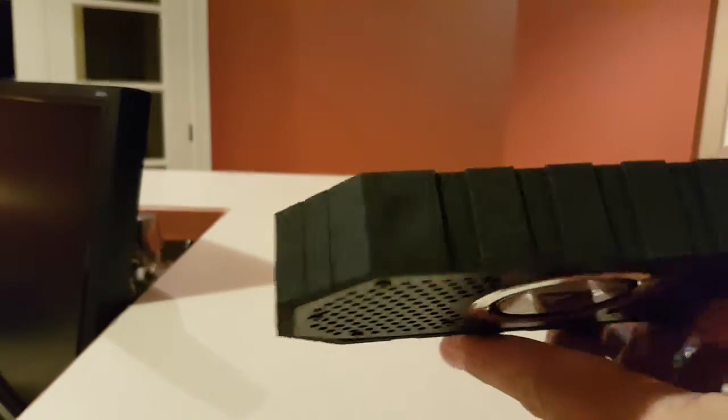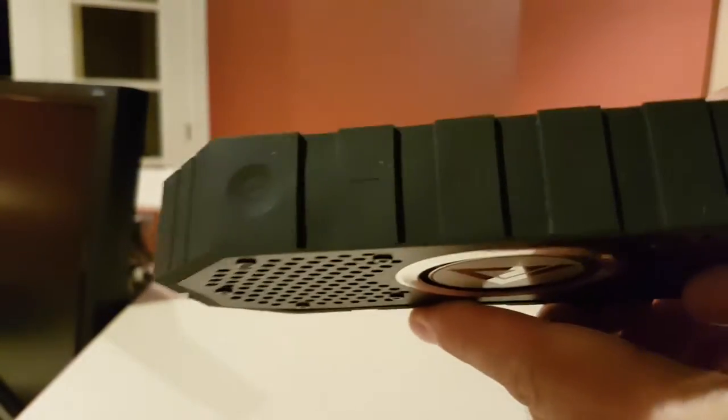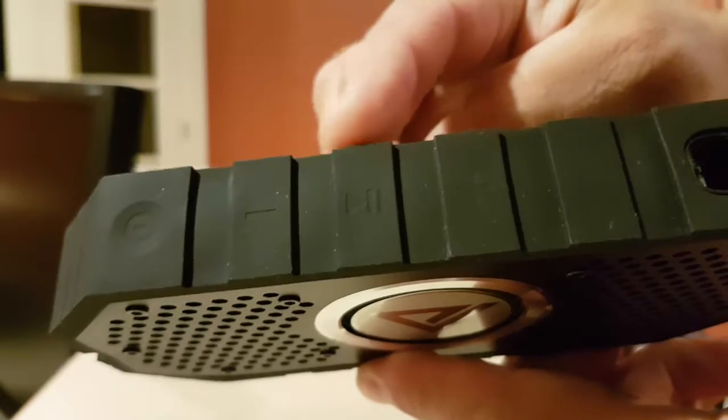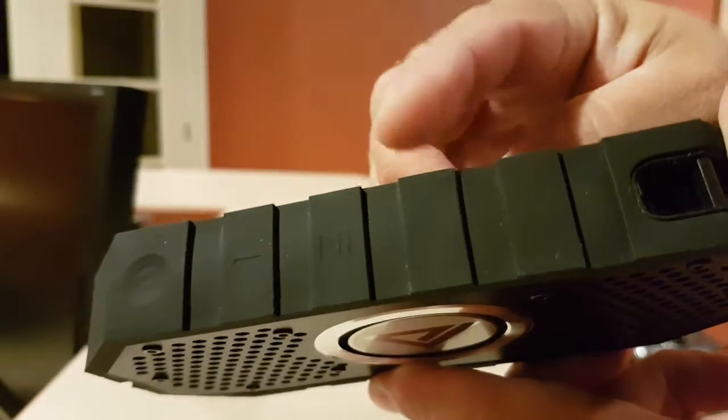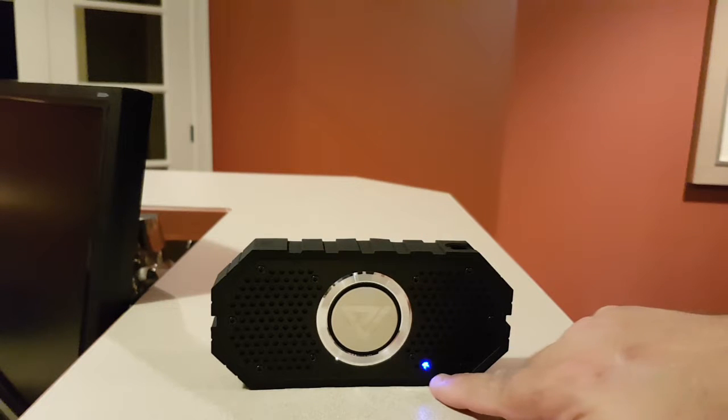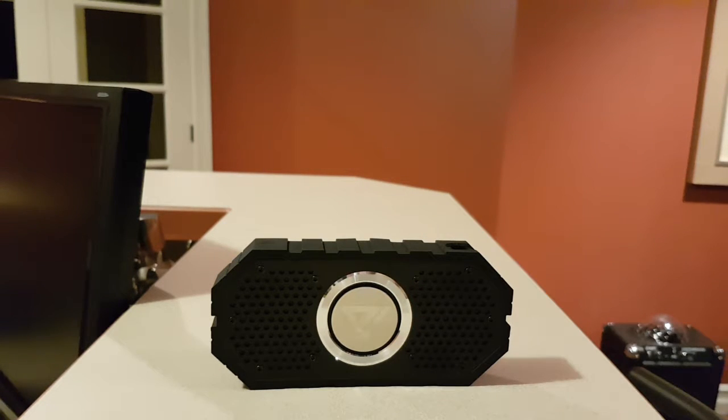The buttons are very well integrated — you can see the power here, volume down, play/pause, and the plus button. As you can see from the little blue light, it's already paired with my tablet. I'll show you a little bit of the sound, but I can't put it too loud because I've got young kids upstairs sleeping.